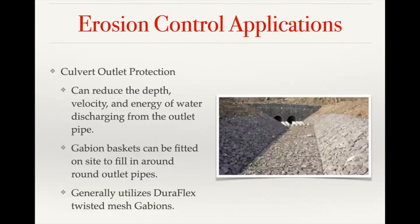On a similar theme of reducing water velocity, culvert outlet protection involves using gabions to shore up the culvert itself and lining the channel at the discharge point to prevent erosion where you're going to have really high velocity coming out of those outlets. Duraflex gabions are used a lot in this application because of their flexibility and ability to be cut and placed in different shapes on site.